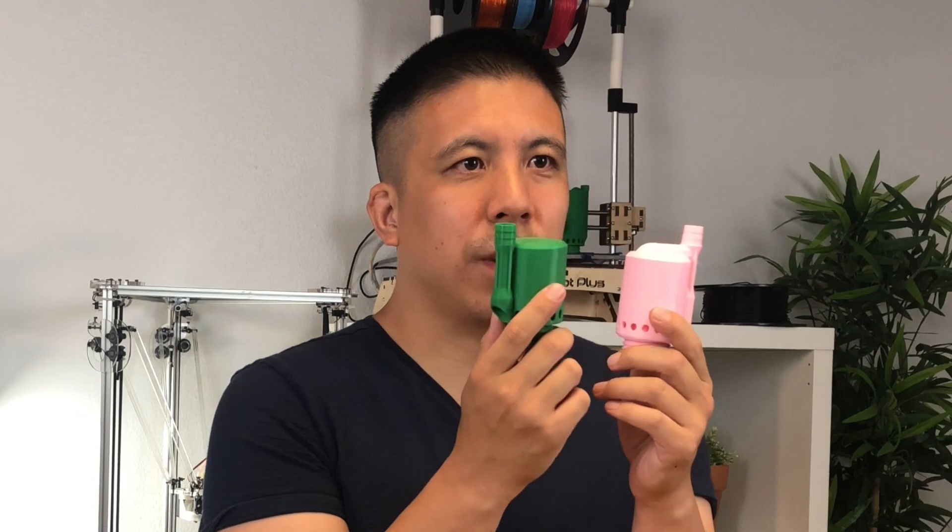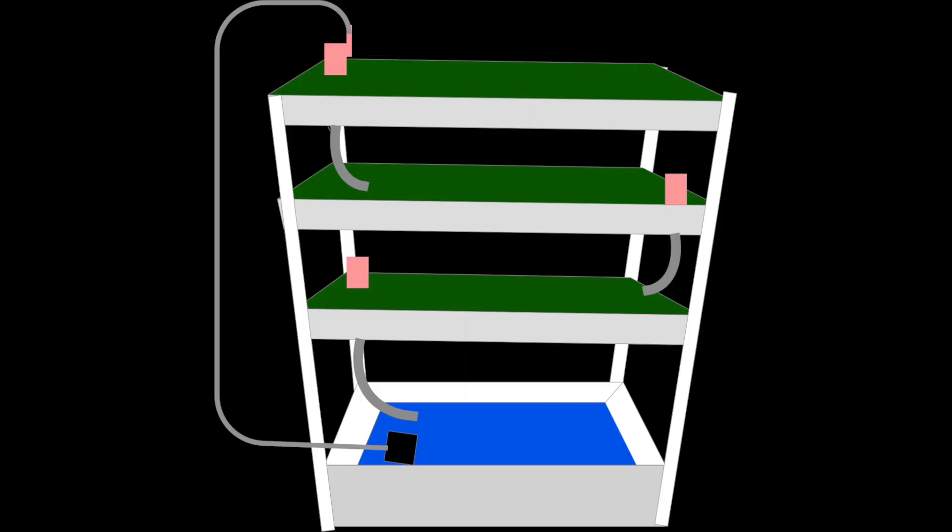Here are the siphons that we've been working on. You install these in the trays in each level, and you use one pump to pump the water to the top level. It'll start siphoning from each level to each level until the water drains back into the water reservoir.